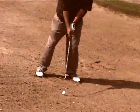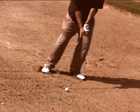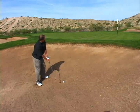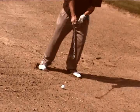I'm going to go ahead and set up to the ball, aim left, open up the club face, and keep a little bit of my weight back on my right side. I'll pick a spot about two inches behind the ball where I want the club to enter the sand.